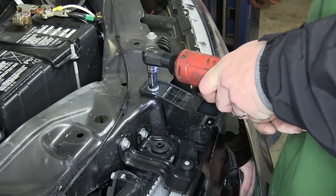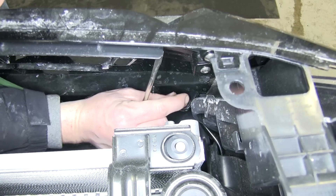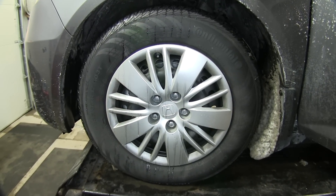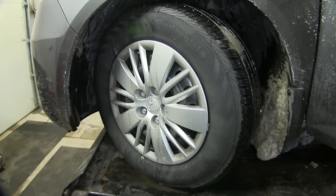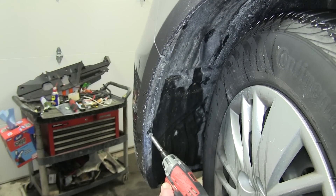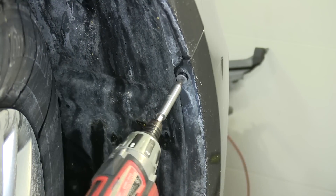Next we'll remove the two fasteners at the top that secure the grill to the core support. Then we'll move to the wheel wells. To make it easier to remove the two screw fasteners inside the wheel well, we'll turn the wheel out while working on the driver's side and in while working on the passenger's side.